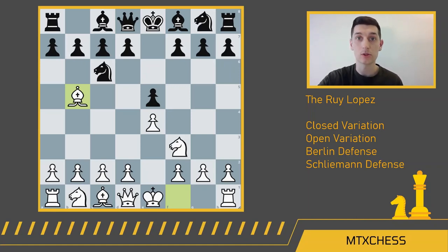In this video we're going to talk about the closed variation of the Ruy Lopez, the open variation, the Berlin defense, and also the Schliemann defense — really all the most common responses for black to the Ruy Lopez.